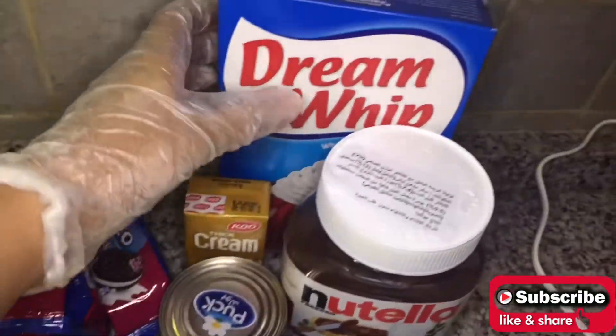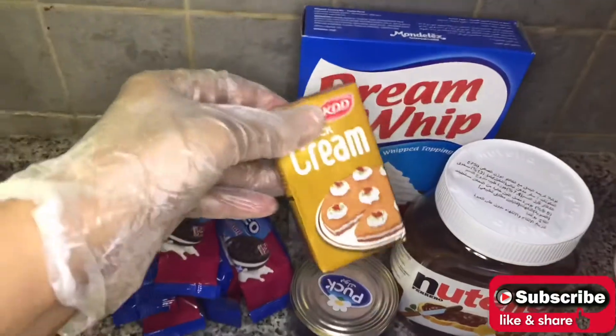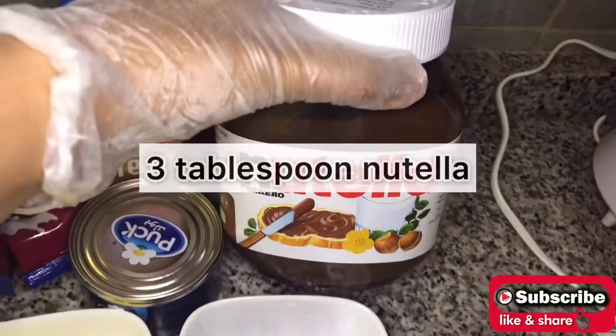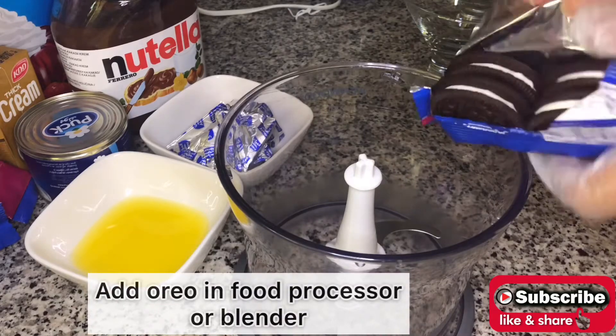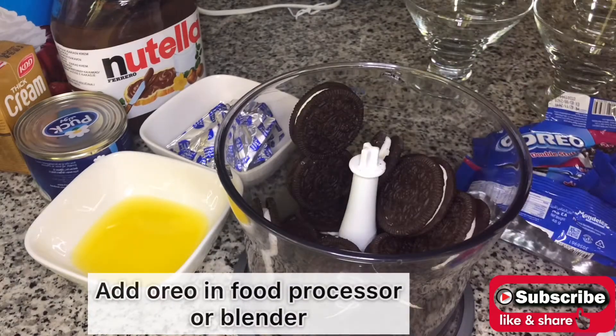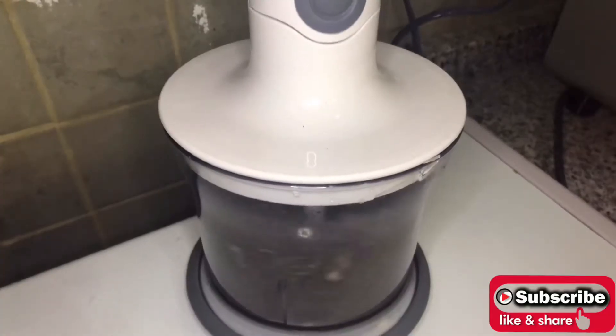One sachet of dry whip cream, three tablespoons of Nutella. Now add the Oreo biscuits into a food processor or a blender and blend them well.